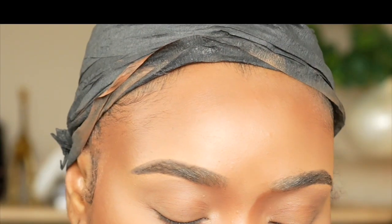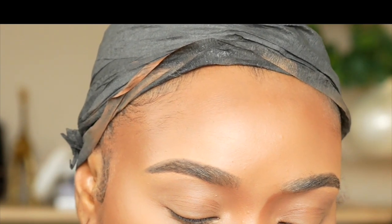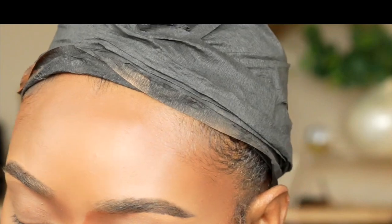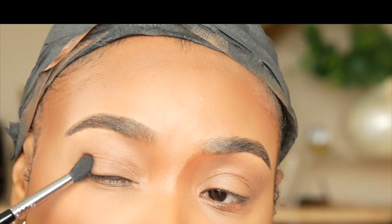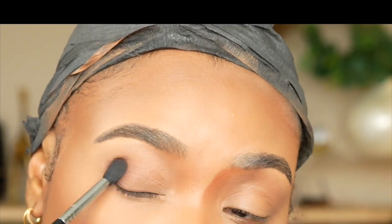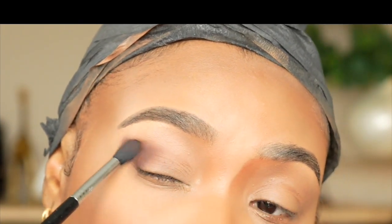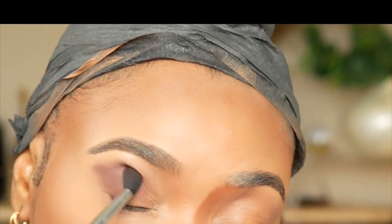Let's jump right into this tutorial. I forgot to do an intro, so please bear with me. I'm not sure which shadow look to go for, but I'm gonna take my blending brush from Sigma and go right here in the outer V, softly blend it. I'm hoping I don't have any fallout — and I don't see any. I'm gonna sweet smoke it, going in a V direction.